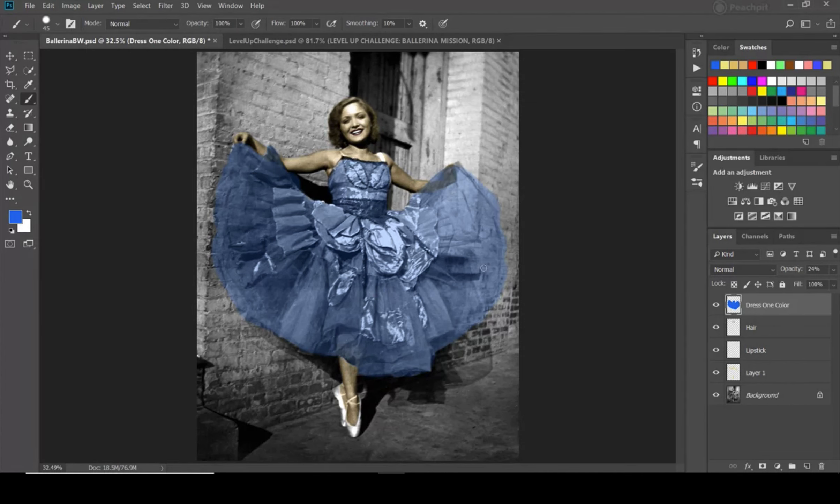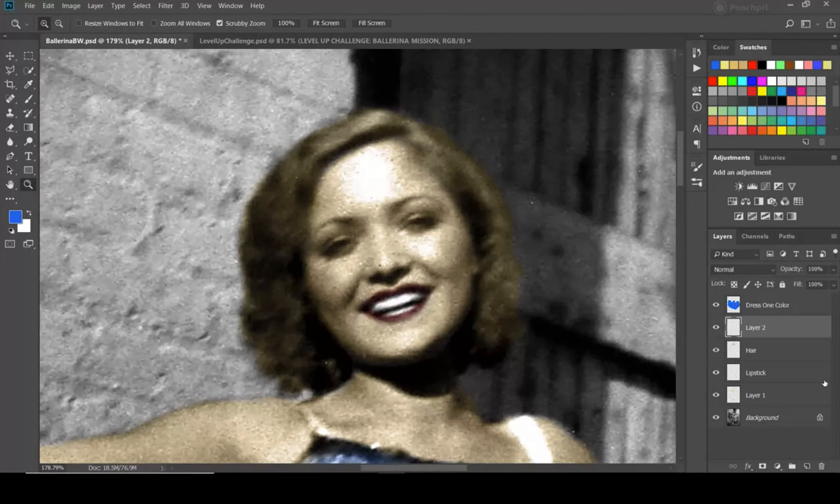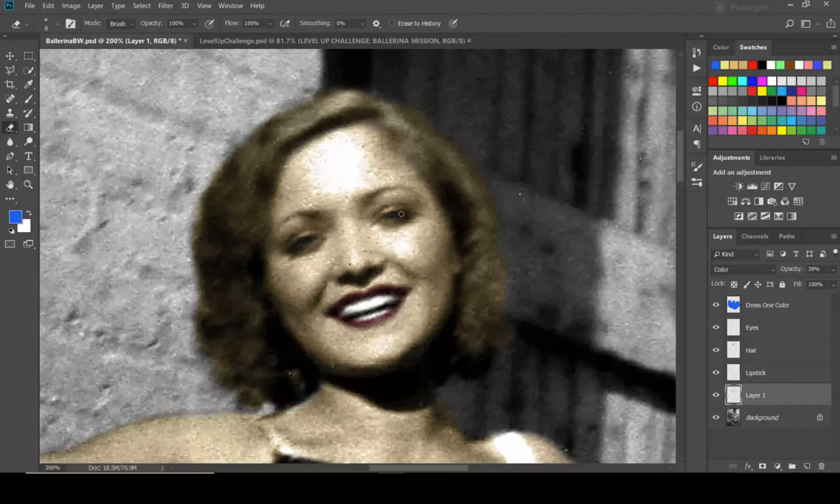Okay, so we're going to call this Level One. You're going to paint the dress, make sure you get the hair, and the lips should be colored. I also think we need to color the eyes, so I'm going to make a new layer for that. And look, I did it on the wrong layer — you might make this mistake too.